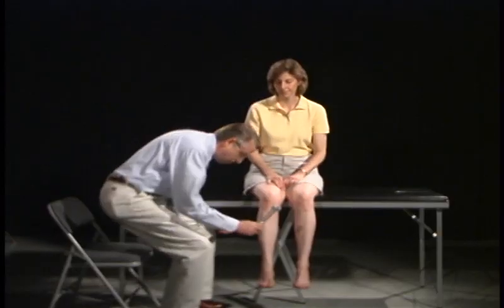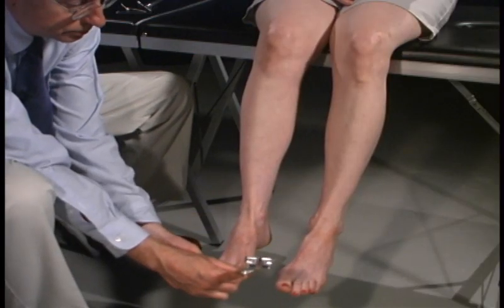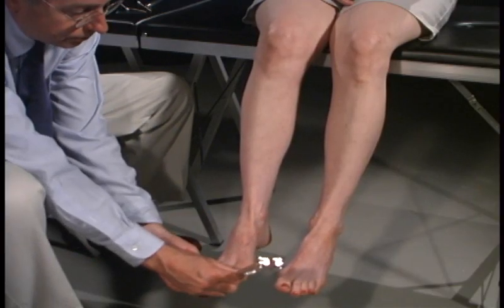We're going to do the same thing down on your ankle. Can you feel that buzz? Yes. Okay. Can you feel it buzz here? Yes. How about now? No. How about now? Yes. Good.